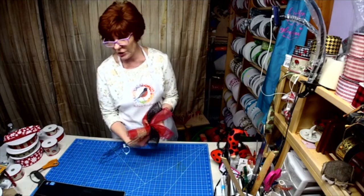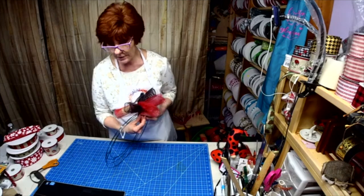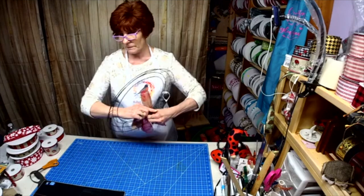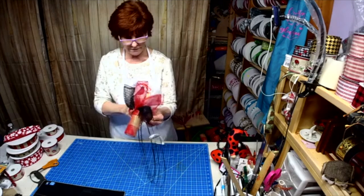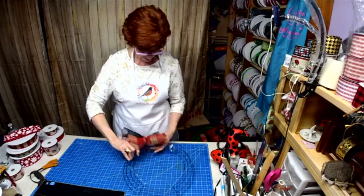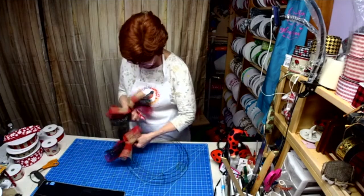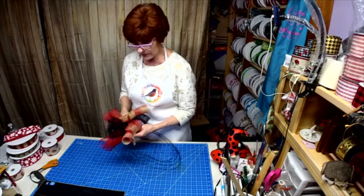I wanted to have enough time to show you what I've started so far, and what signs I have so far. So I wanted to go ahead and just be able to talk and not be counting.